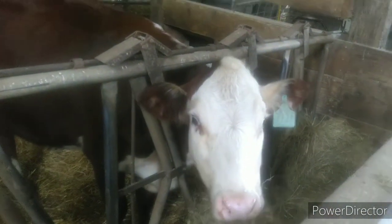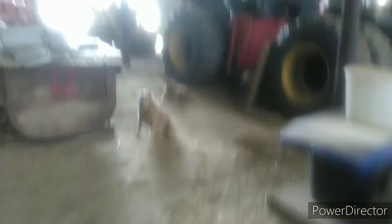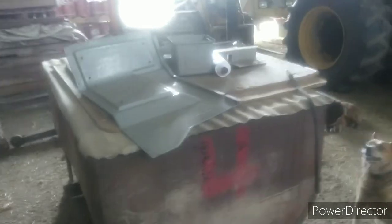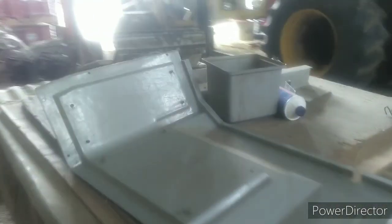That's the heifer's mommy right there. The other one's the bull calf's mommy. I don't know if I showed this stuff or not — interior pieces. Most of them aren't in too bad of shape. They need new covering on them, and definitely some cleaning up done.